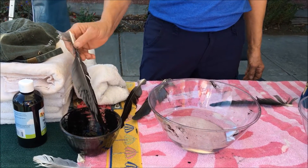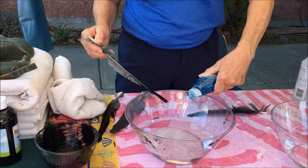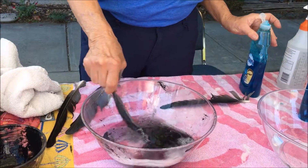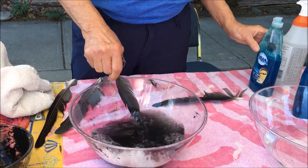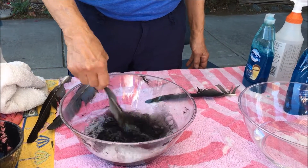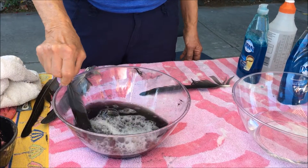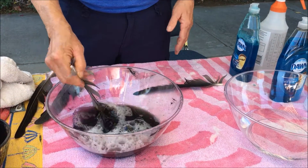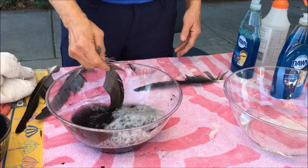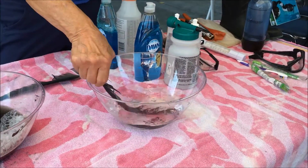What I do is straighten the feathers, and then I'll put the bird in water with Dawn. Dawn is the only detergent we've found that is this effective. Other detergent companies have tried to duplicate the formula but haven't succeeded. It's soy-based, and it seems to be extremely effective.